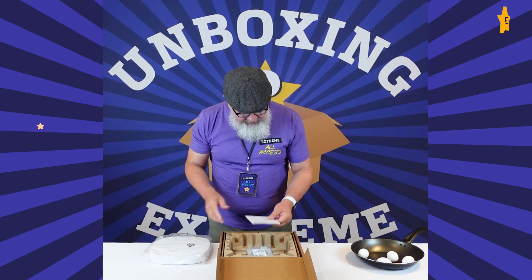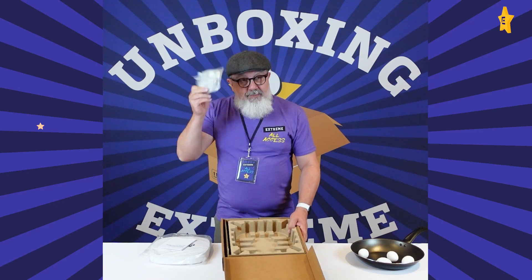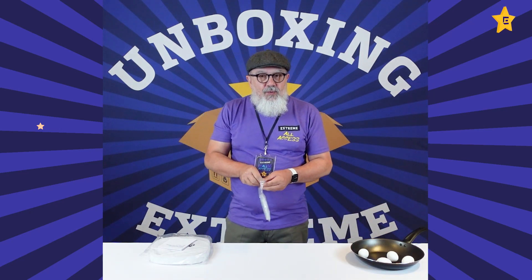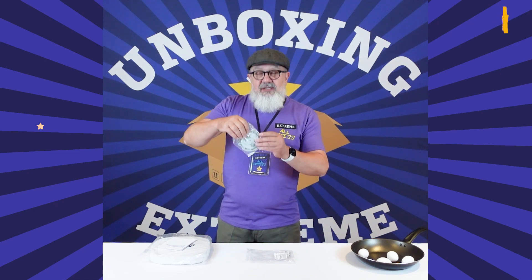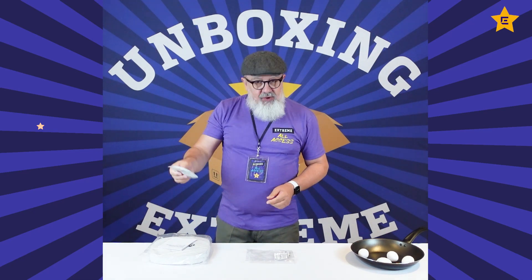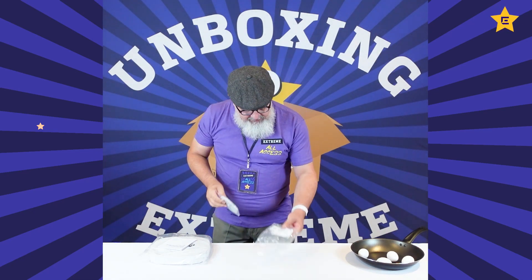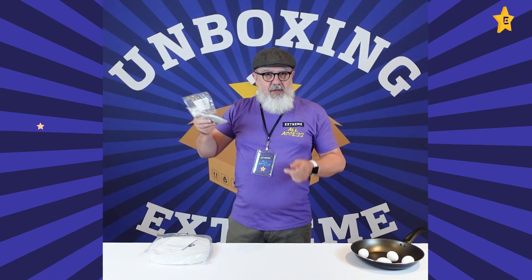What else have I got in here? I've got some documentation and I've got a bracket. We have a bar bracket — that's fantastic. You buy the access point and you get the bracket with it, and it has a full set of screws as well.